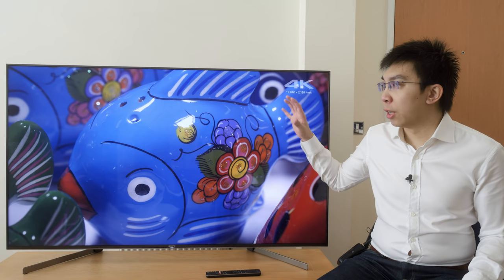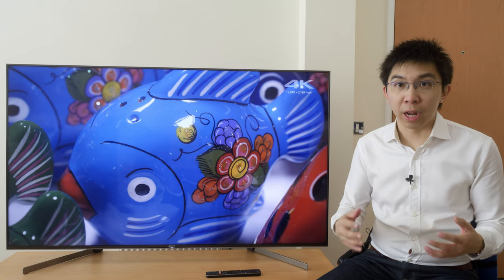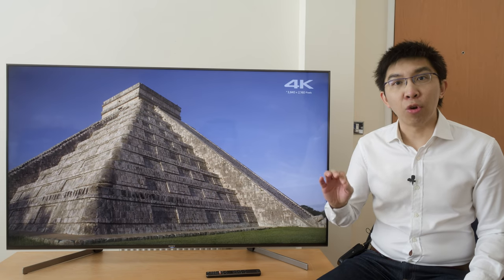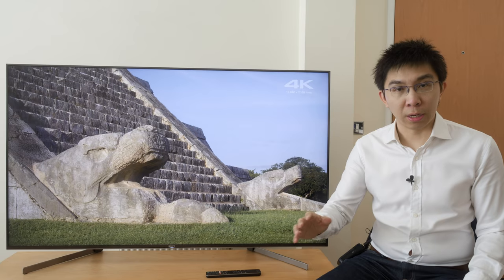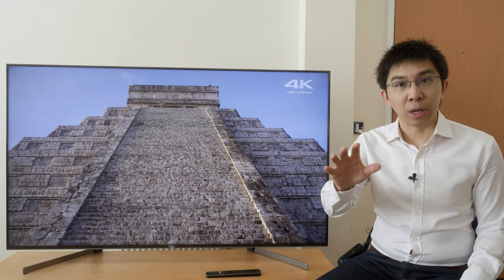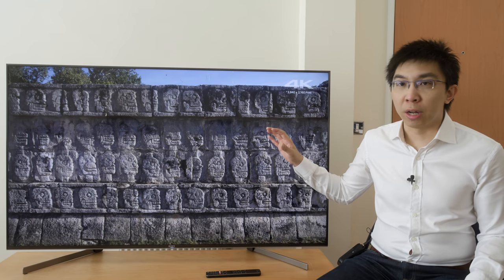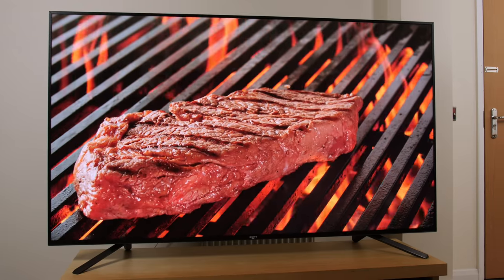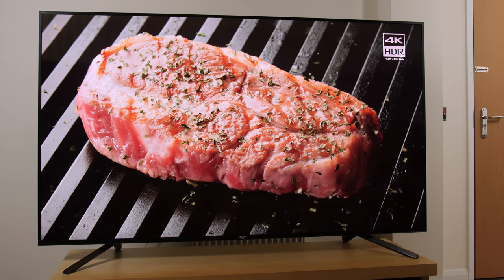First things first, where the XG95 ranks within Sony's 2019 TV lineup can be confusing to many people. Does it succeed last year's XF90? Does it replace the ZF9? So after clarifying with Sony, here's the lowdown. The XF90 will carry over and continue to be sold throughout 2019, although only in 55-inch and 65-inch sizes in the UK and Europe. In the USA, the X900F will continue to be available in all screen sizes.